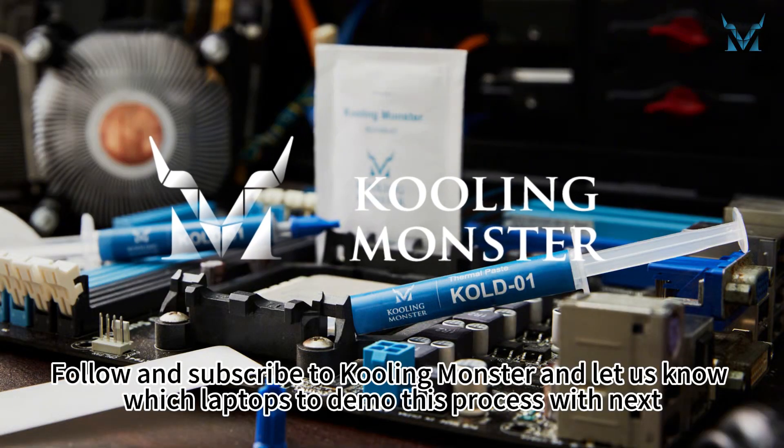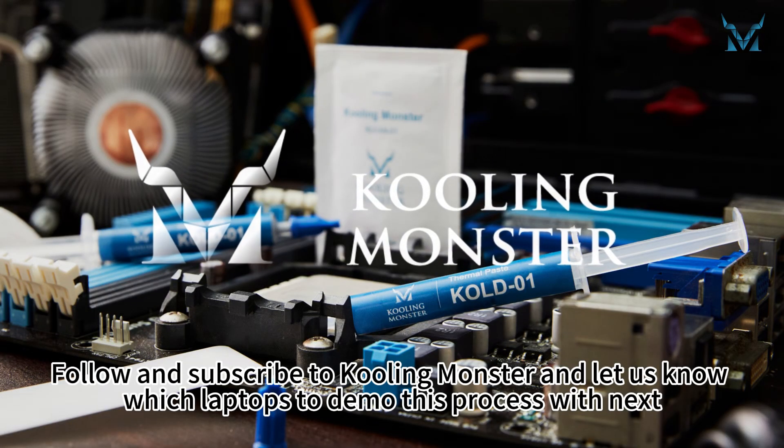Follow and subscribe to Cooling Monster and let us know which laptops to demo this process with next.